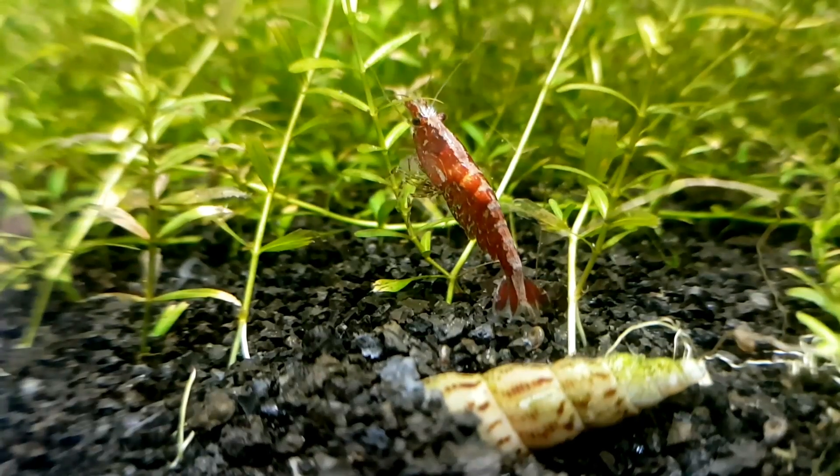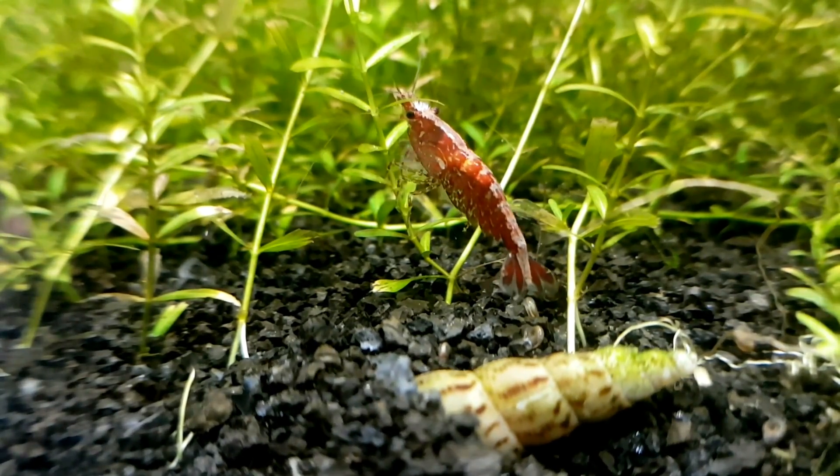What's up guys, Van here from McMurvy Farms. Today I'm going to show you how to treat a shrimp disease called Scutarilla japonica.